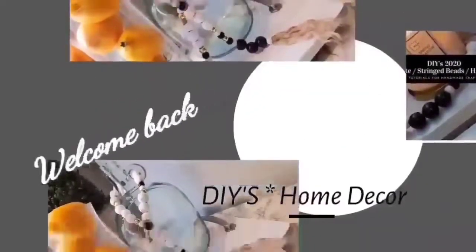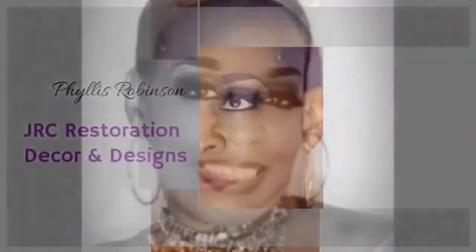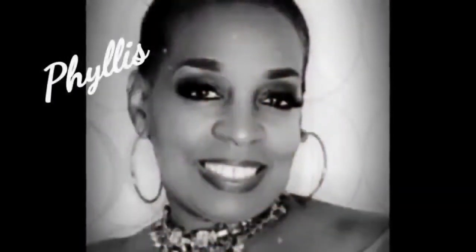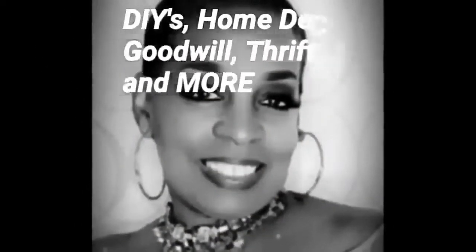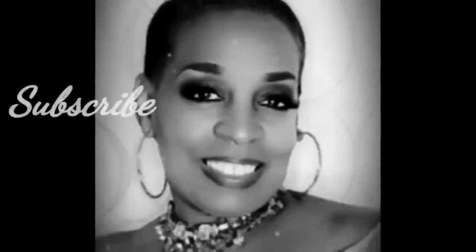Hello everyone and welcome back to my channel JRC Restoration Decor and Designs, my name is Phyllis. In today's video I will be sharing with you how I am giving the backsplash in my coffee area a different look using 3x5 beveled edge rectangular mirrored tiles that I purchased from Collecting Warehouse about maybe 4 years ago.